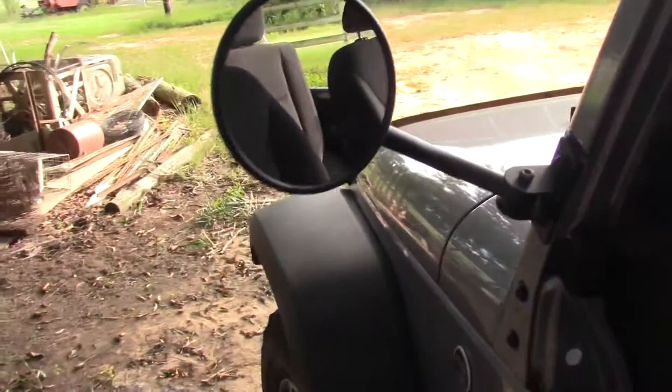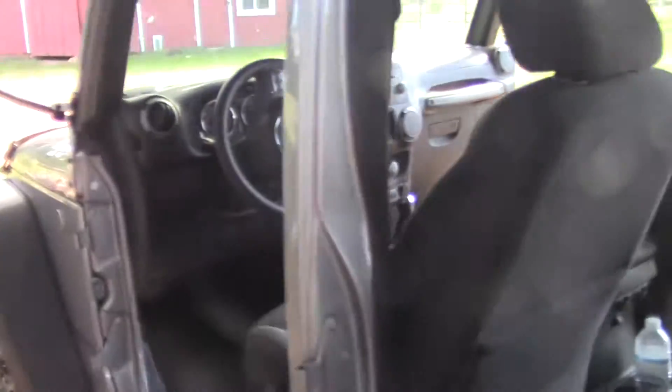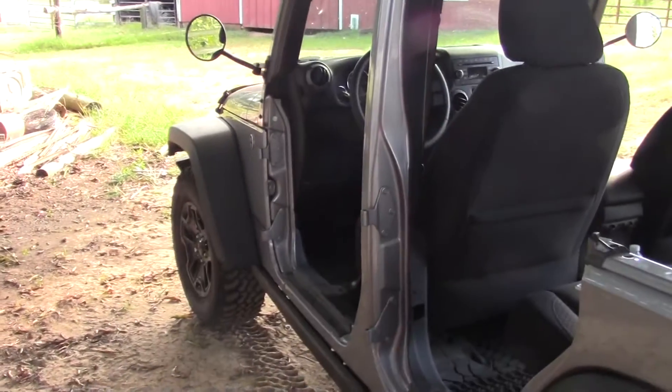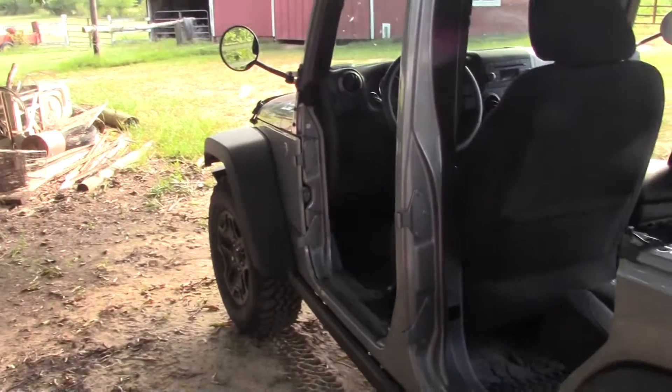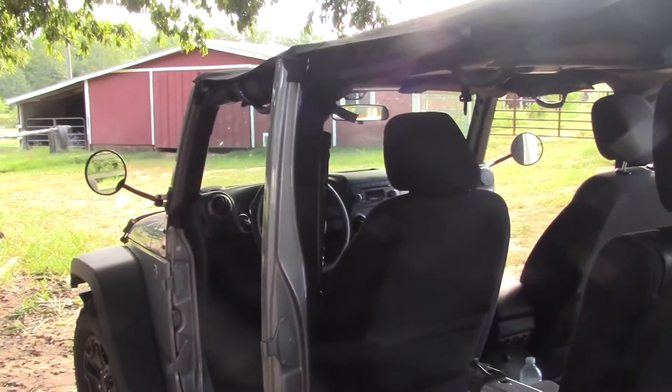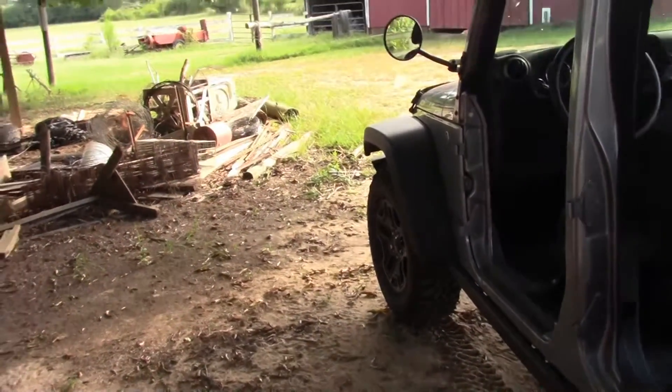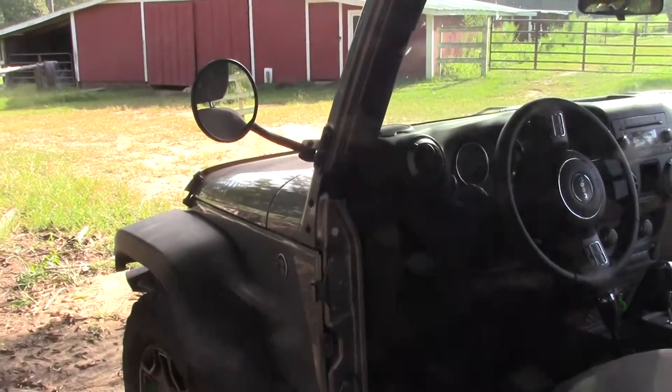Other than that they worked really well. I was sure glad to have them, because when you're riding around with the top off and the doors off, you want to be able to see cars coming up. The rearview mirror is good for cars behind you, but you can't see cars as they pass you with it.